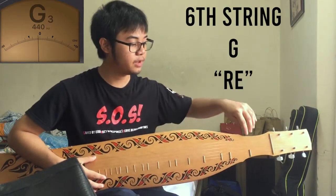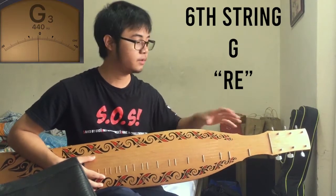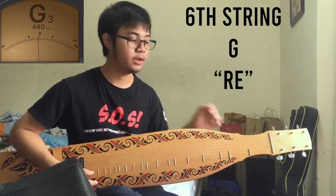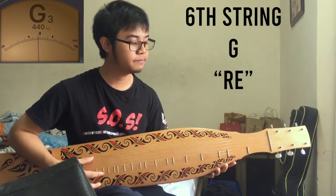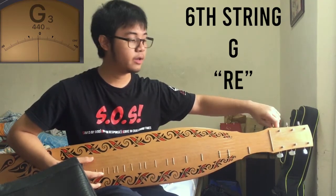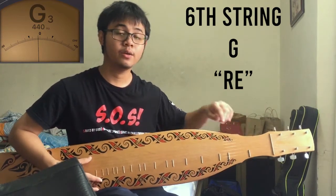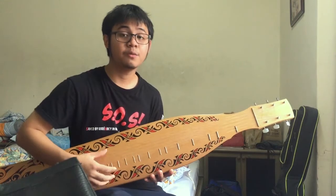Now for the final string — the top string, the sixth string — you have to tune it to the note of G, or We. All together as tuned, it will sound like this.